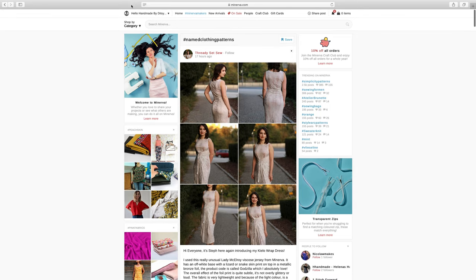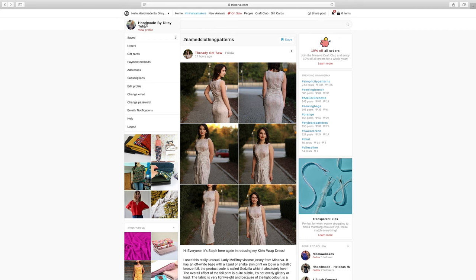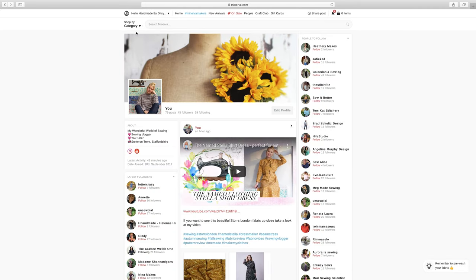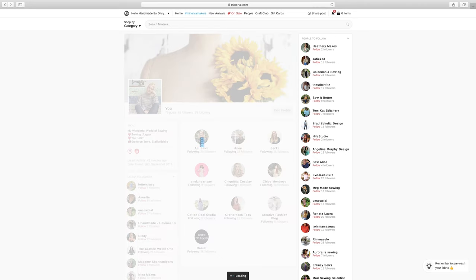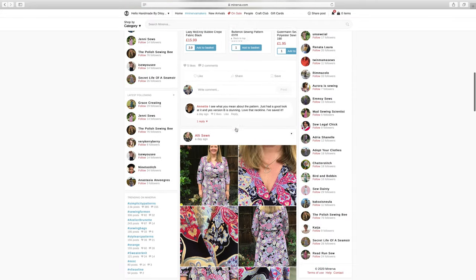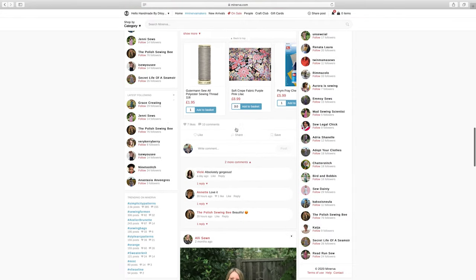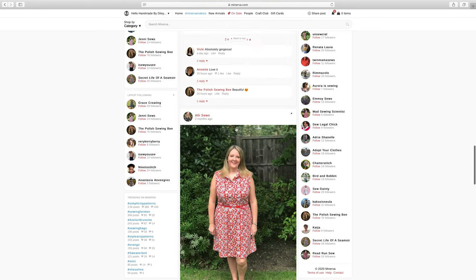You can also follow people and people can follow you, so you can then see posts from the people you follow. For example if I click on Ali, that shows me all of Ali's posts — so it's a good way to connect with the people that you follow.